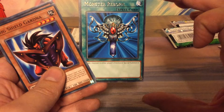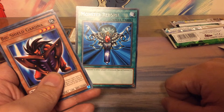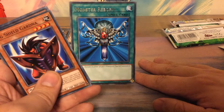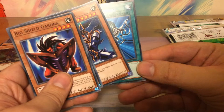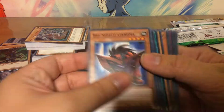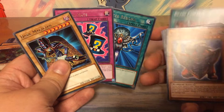Does the EN prefix still imply that these are printed in Europe? I know back in the day there was a difference — some tournaments didn't allow European cards in America and vice versa. Is that still the case? Please let me know in the comments below. Just a reminder, I'm just a noob returning to this game. So that's it for the Yugi cards — we got a Monster Reborn, a Magical Hat, and a Dark Magician. Not too bad — three iconic cards.